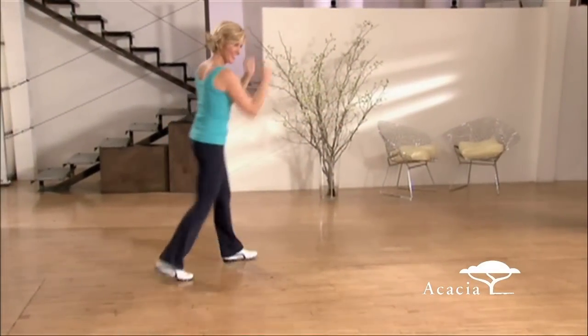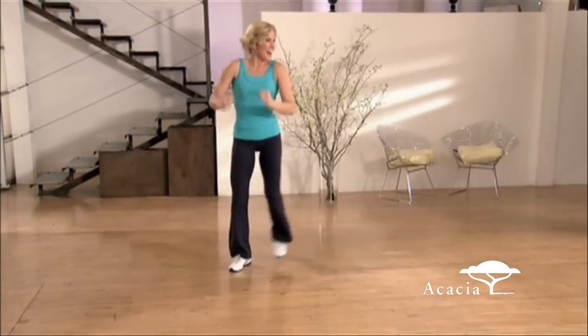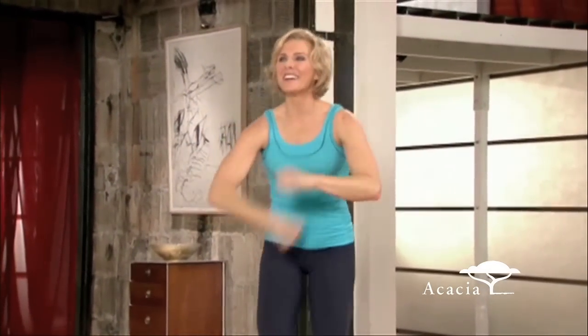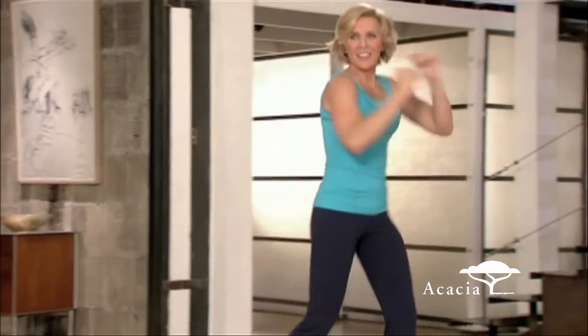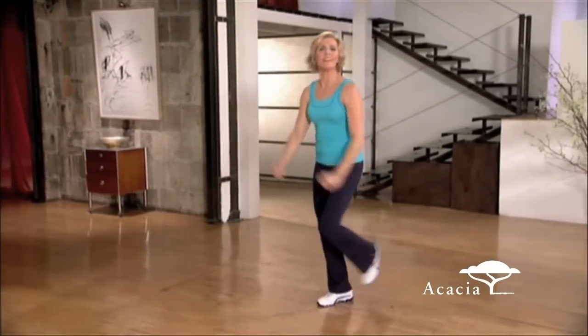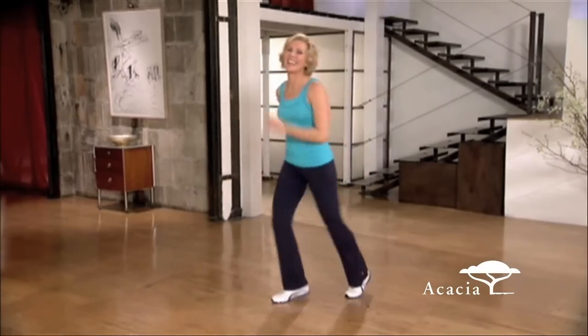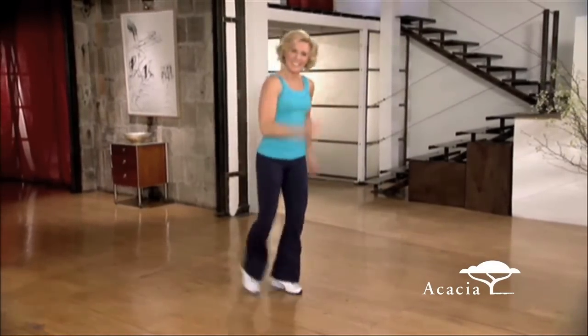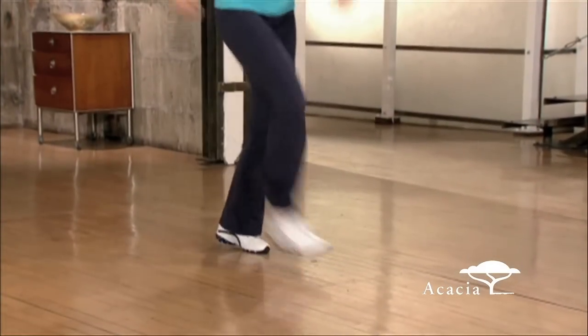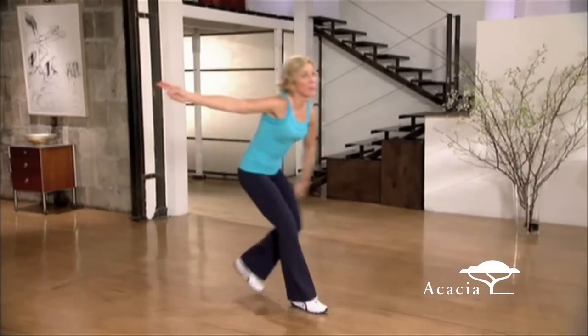Two-step chug. Aye-yi-yi. Come on up, aye-yi-yi-yi. Turn around, feeling good. Rock it. Now show me that mambo. Four above. Three. Two. Change sides. Good work, good work. In the middle of the sun. Two steps to the left.